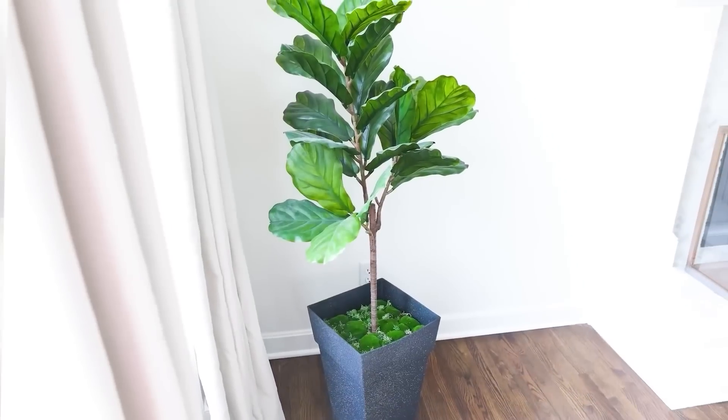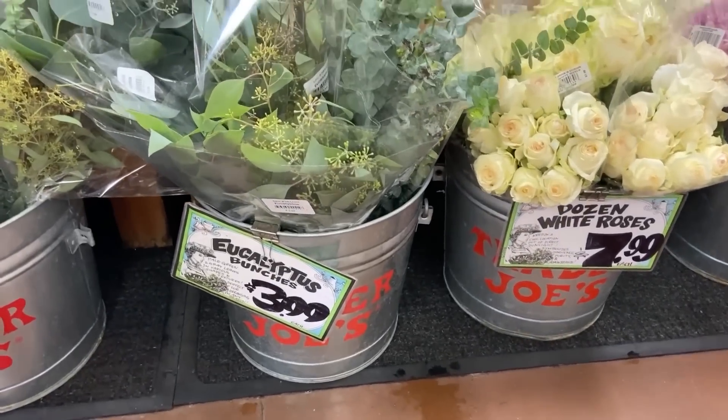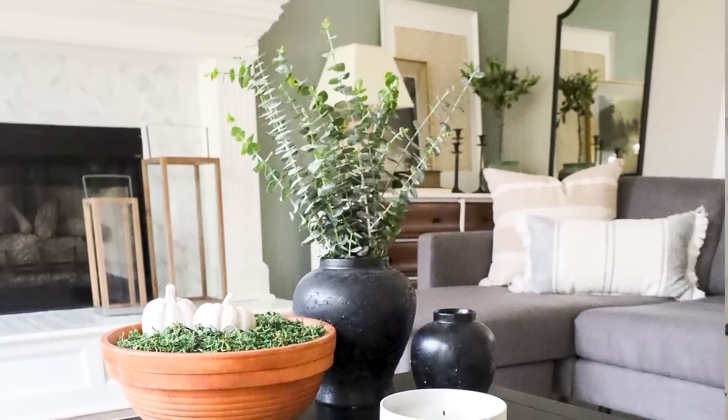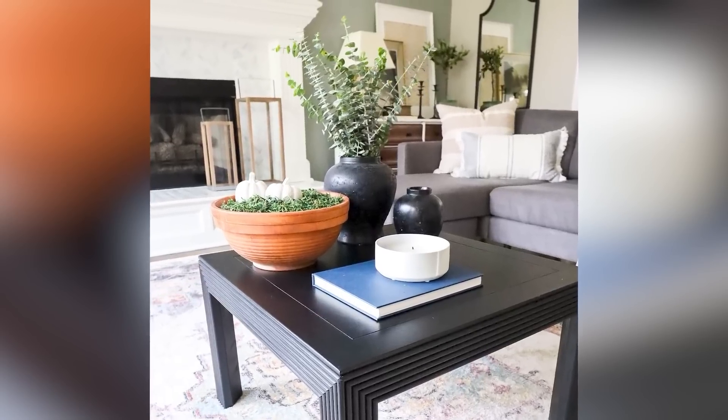One of my favorite live things to have in my house is eucalyptus — I love the way it smells, it lasts forever, and when it dries it's still really nice. The place I've found to pick up eucalyptus is Trader Joe's. I usually pick up a couple of bundles whenever I go — they're $3.99 each. It's so easy to style eucalyptus in any vase, and it makes my living room smell awesome.